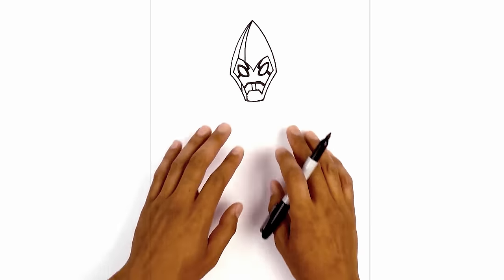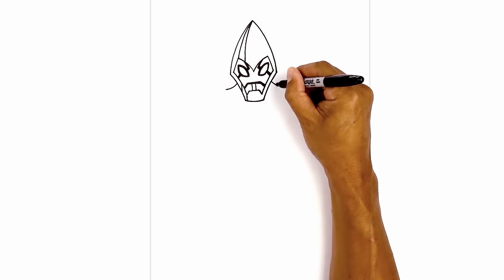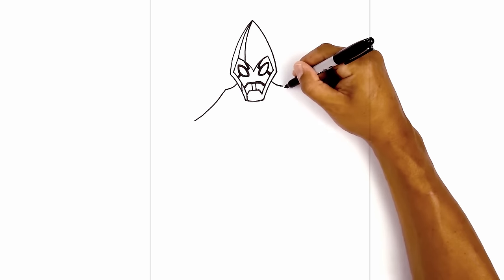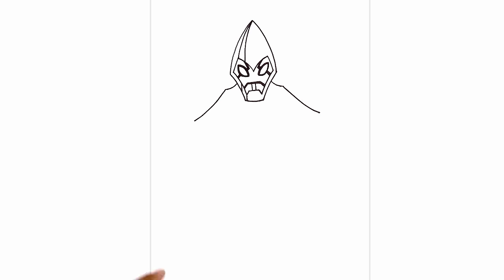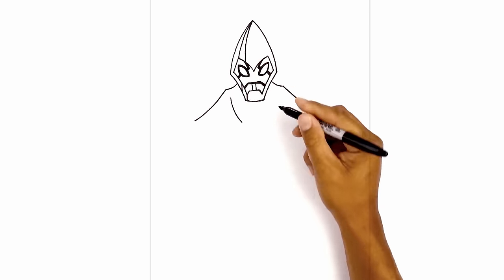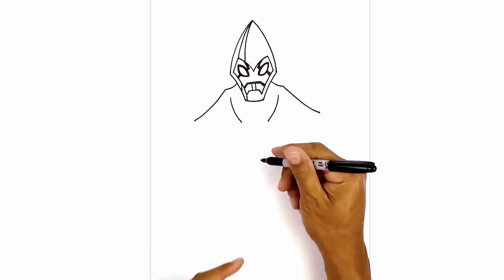Now that we've drawn the head, let's work our way around the body. We're going to start with the upper shoulders first. On the left side we're going to curve down and then out towards the tip of the shoulder, then curve out towards the elbow, curving down and then out. Now let's move in and draw on the sides of the body. On the left side just underneath the shoulder we're going to leave a gap, curve down and then in. Go to the right side, curve in the opposite direction, and from here draw a slight curve going in and then down towards the hip.